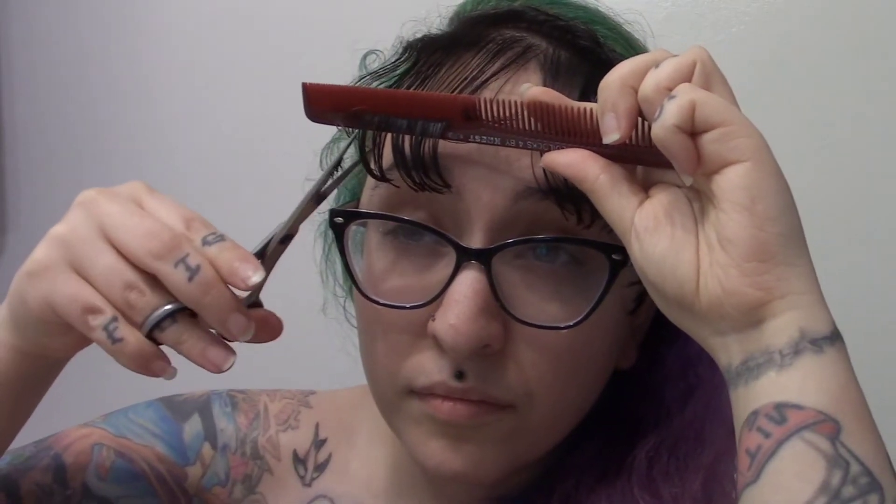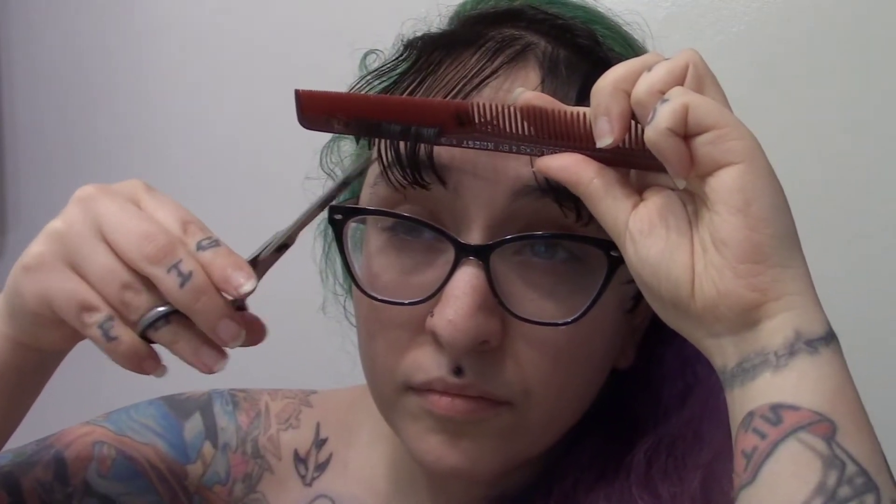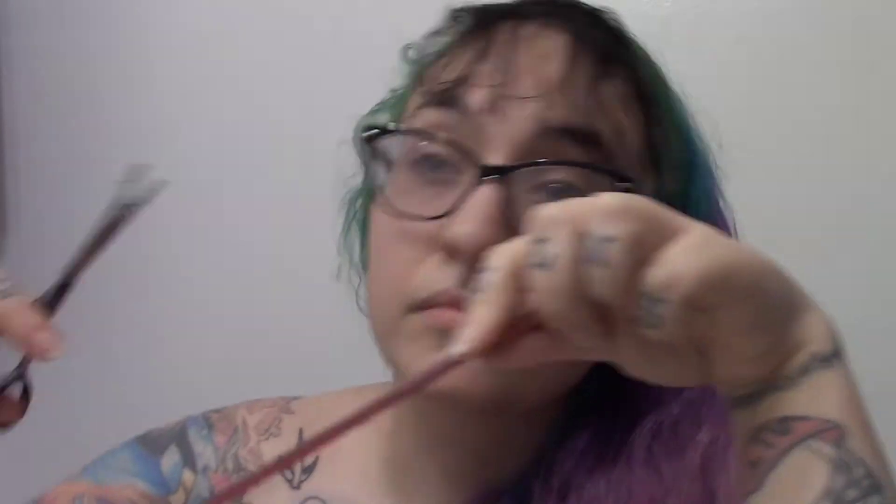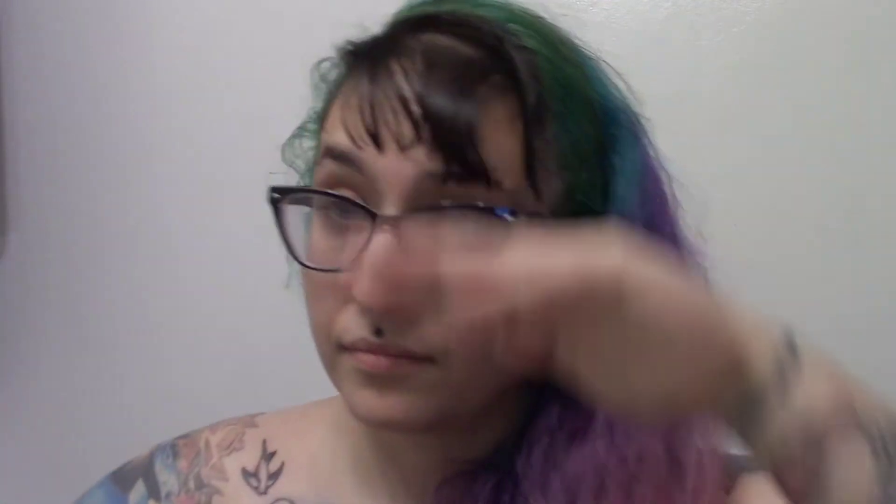Now I come in for a little bit of a better angle and we start that actual side bang. The reason that I'm cutting my bangs on a diagonal is so that they automatically curl towards the outer part of the side bang. If you just cut straight across, it's not going to do it quite as easily. And because my hair is naturally curly, it's pretty easy to do for me, and I find it works pretty well even with wet hair without styling.